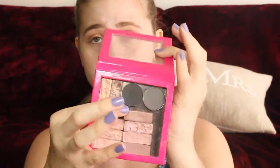Now I'm going to take this shade — it's a little more brown. I'm going to take that same blending brush that I used for the Nooner and just slightly apply it in the outer V.